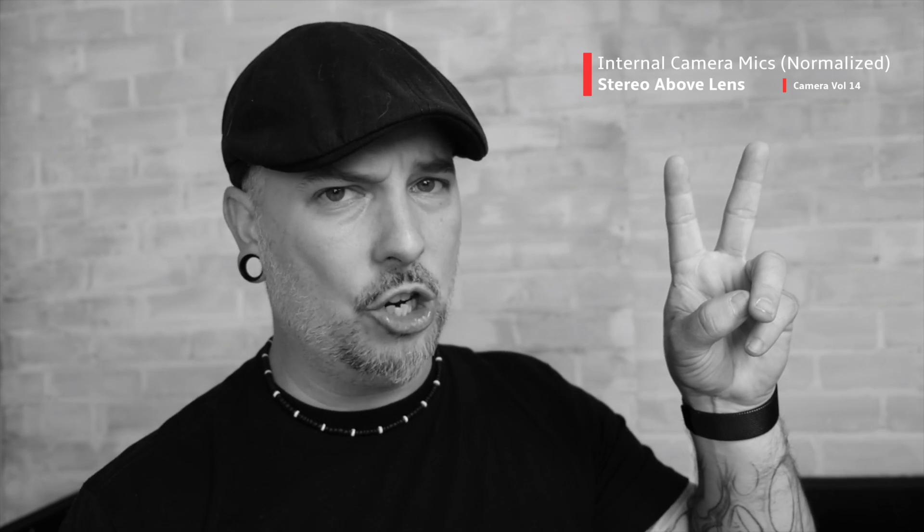Guys, if you end up liking this video, please give it a thumbs up. Subscribe to the channel if you like the content, and don't forget to support the channel — I've got links to all that good stuff down in the description below. I'm your host, Mark Puget, and I'll see you guys again on the next one. Peace!